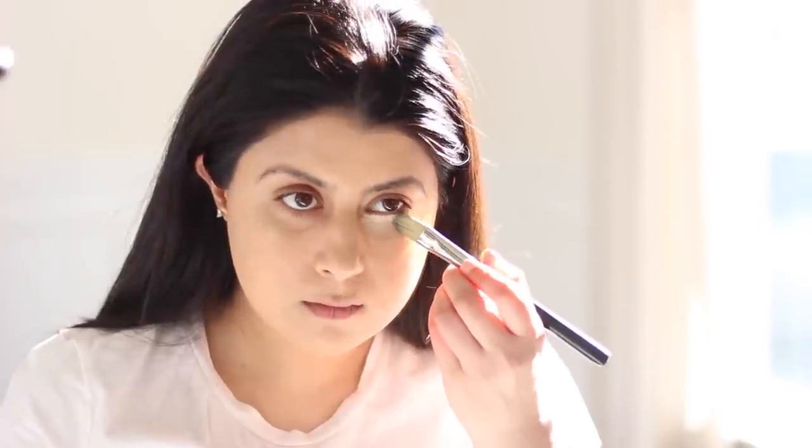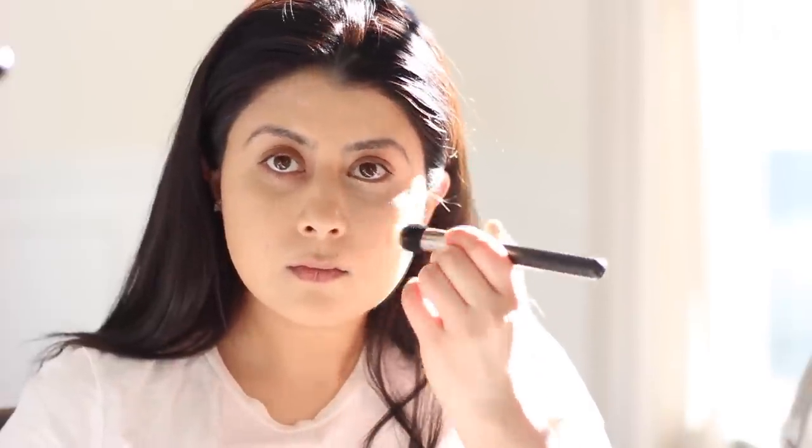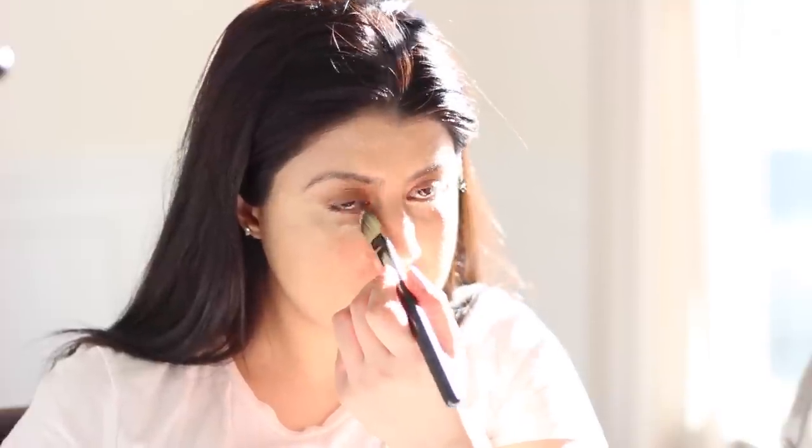Next, apply concealer using a concealer brush. Make sure to blend it out. I used Max Pro Longwearing MT20. You want to place the concealer a little below the eye area to achieve a more natural look. If you place the concealer just under the eyes, it won't look so natural. You can also place concealer on the areas of your face that you want to highlight.